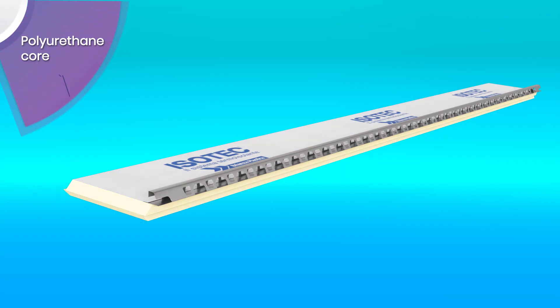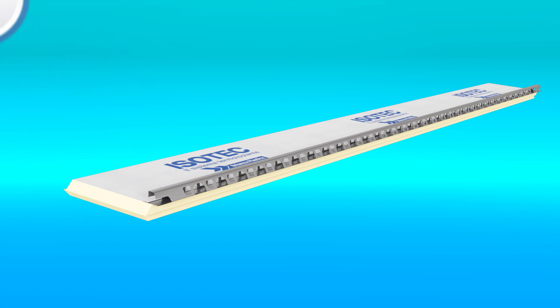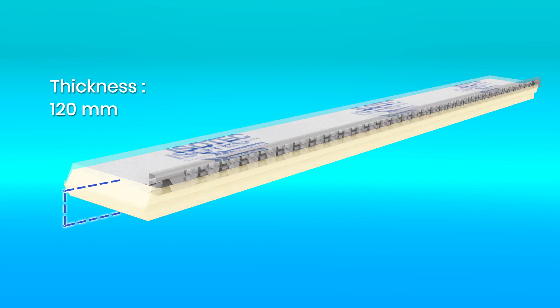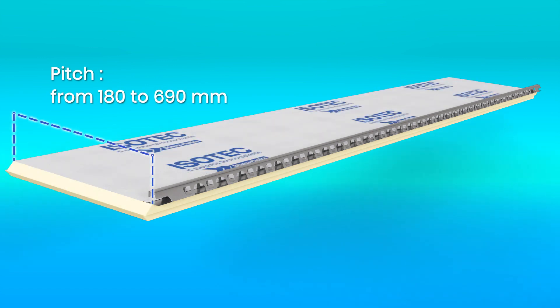The panel is made up of a core in rigid polyurethane foam, covered on both sides with an embossed aluminium foil, and comes with a steel stiffener inserted directly during production. ESOTech is available in thicknesses of 60, 80, 100, 120 and 160 mm. The pitch varies from 180 to 690 mm.